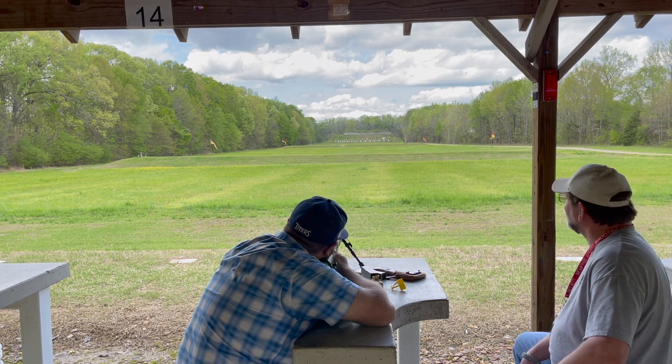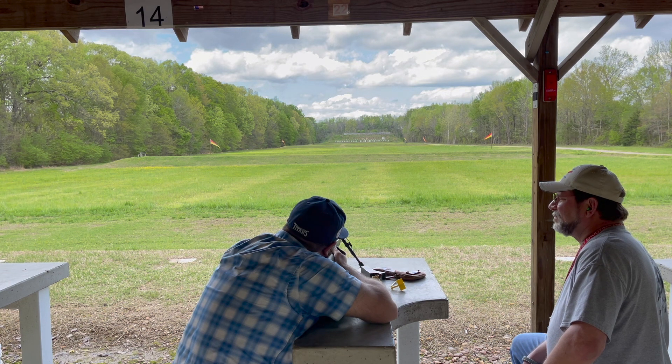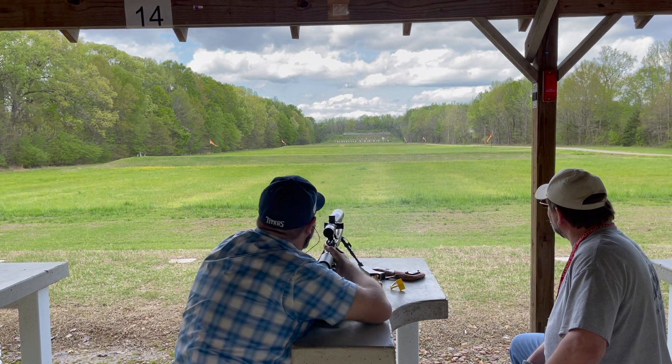At six hundred yards, the target is eighteen inches. Once you succeed, he'll sign off on your paperwork. You'll get your new badge and you'll then be qualified at six hundred yards.